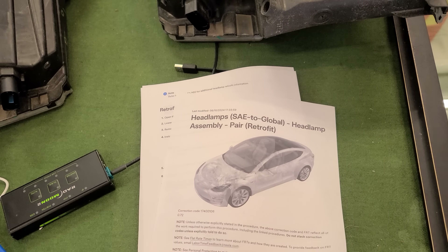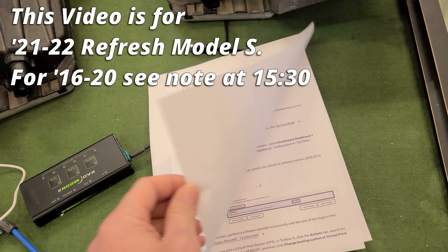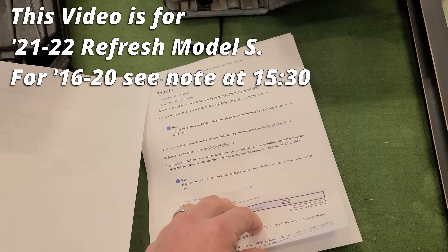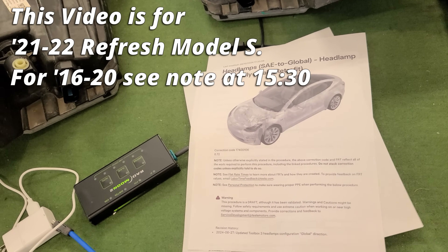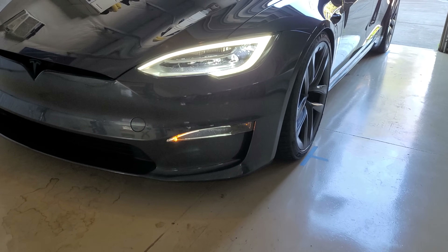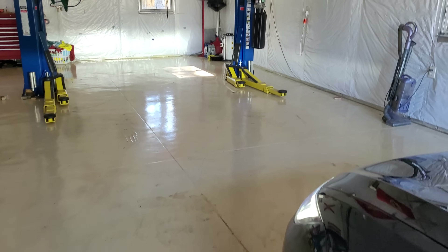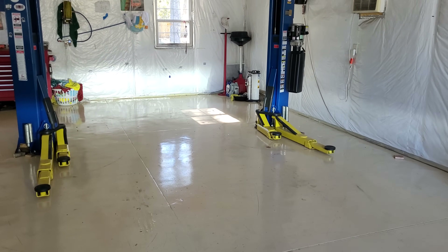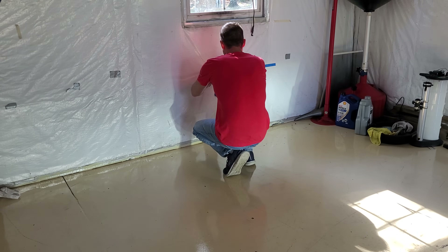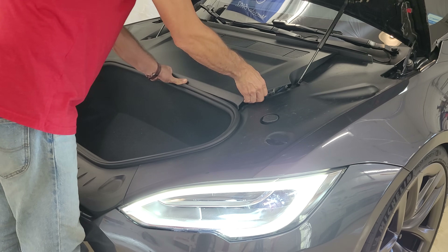Just to dispel any rumors — this is not a hack or coding job. This is actually a Tesla-authorized procedure. The only difference is the instructions come from a Model 3, and we're doing it on a Model S, but it's literally verbatim. Before we start, I've turned the headlights on and we're going to mark our current headlight alignment. The instructions say 25 feet, so we'll block off each headlight and make little marks on the wall.